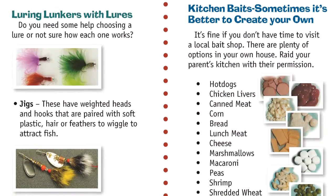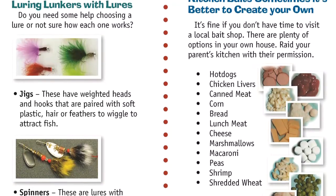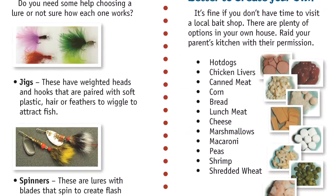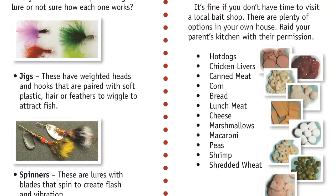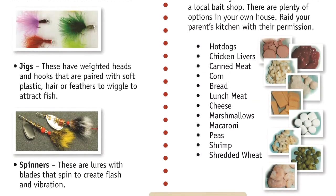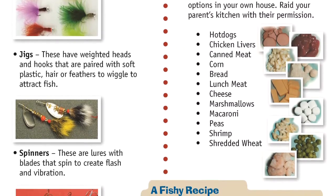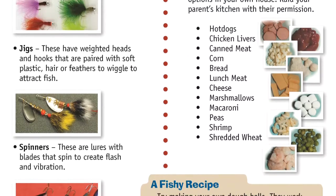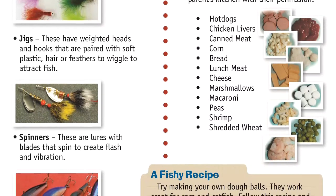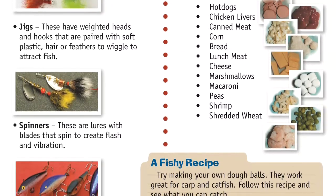Luring Lunkers with Lures. Do you need some help choosing a lure or not sure how each one works? Jigs have weighted heads and hooks that are paired with soft plastic, hair, or feathers to wiggle and attract fish. Spinners are lures with blades that spin to create flash and vibration. Crank Baits are bait fish imitations with plastic lips that cause them to dive and wiggle. Surface Lures splash or pop on the surface when reeled in.